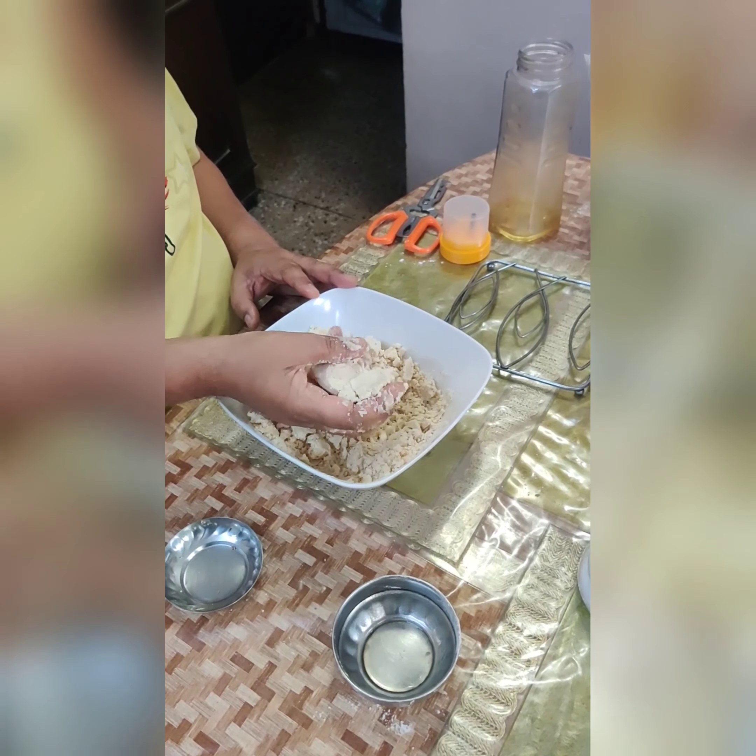For the filling, take a pan and dry roast the spices. We take two tablespoons of coriander seeds, one teaspoon of saunf, one teaspoon of jeera, half teaspoon of peppercorn, and three whole dry chilies. Mix the spices and dry roast them until you start getting a fragrant smell. The spices have been roasted — let them cool down and remove from the pan.